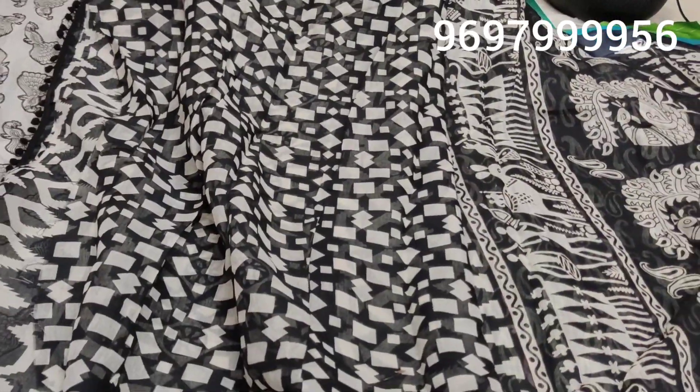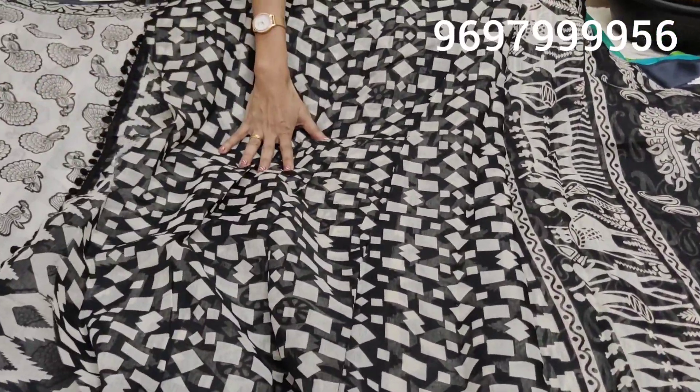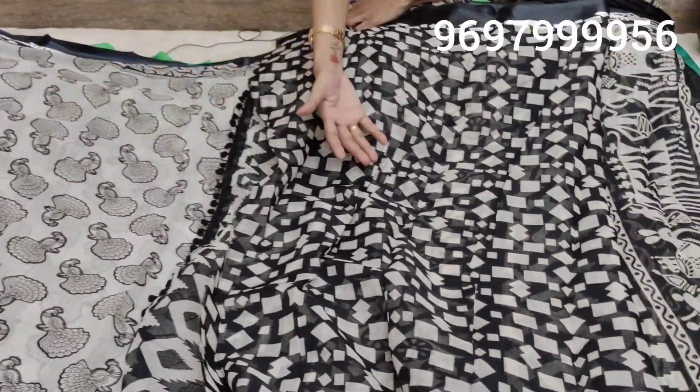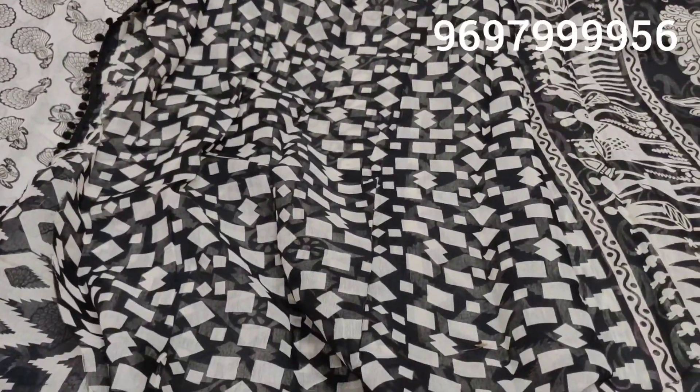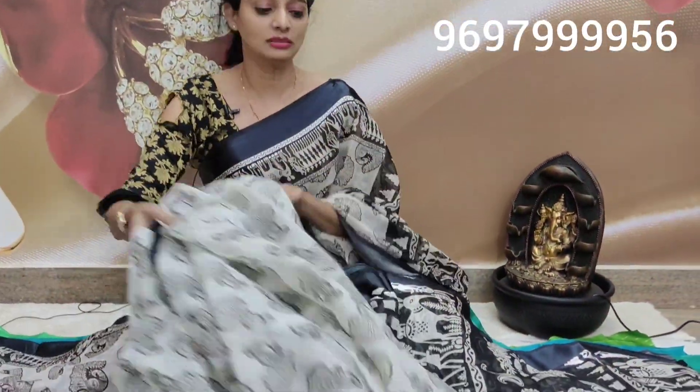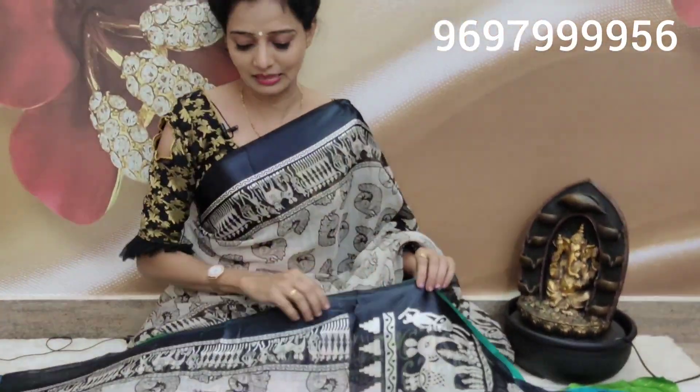This is my blouse — here we have black color. This is also my blouse color combination with white and white highlight. Total contrast will be made in total contrast. I will show you the design change, the blouse design.